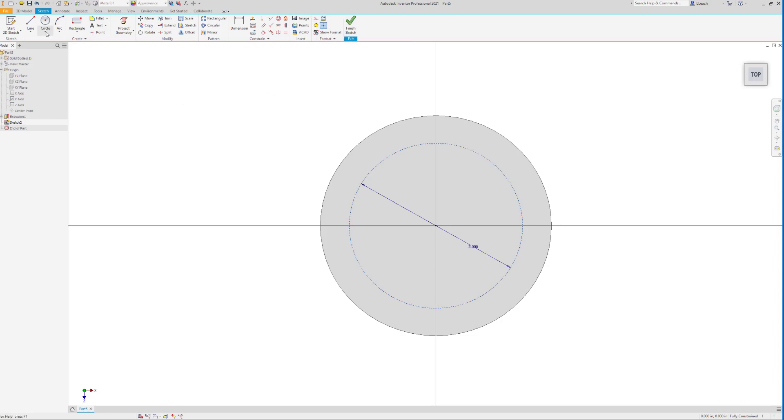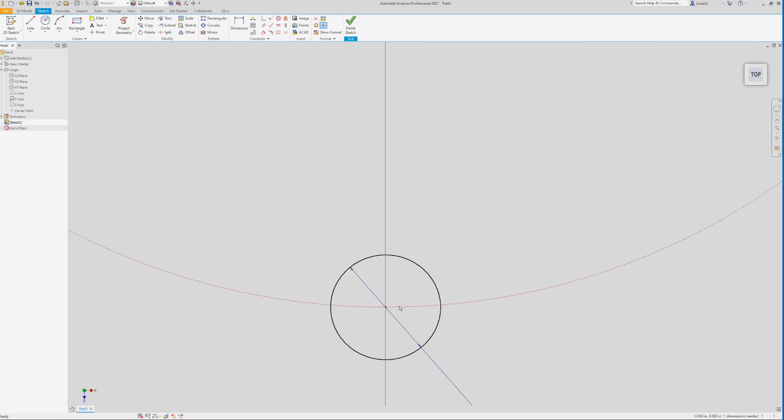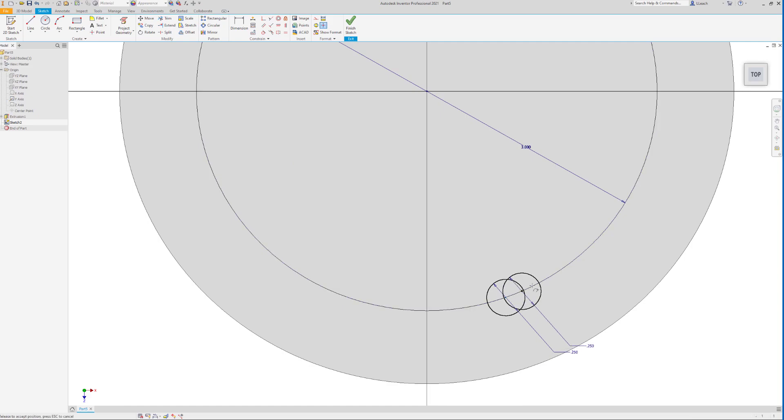I'm going to draw another small circle on the bottom quadrant of the construction circle, drag it out a little bit, and put a dimension on it — this needs to be a diameter of 0.25. If I zoom in and try to grab the center dot I can drag this circle anywhere along the construction circle, so I want to constrain it so it's locked at the bottom. I'll click my vertical constraint.